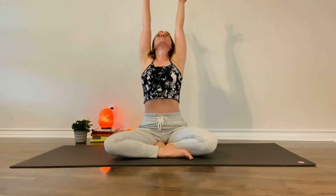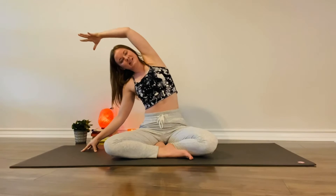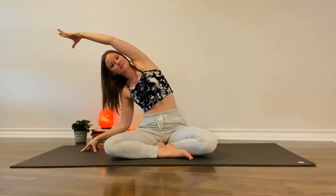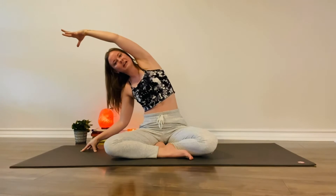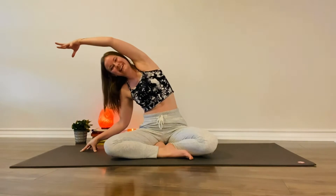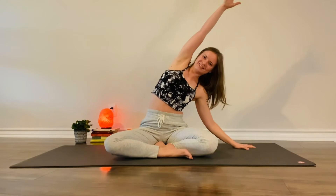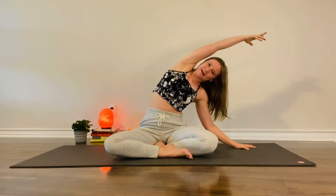Inhale, stack the spine, shoulders over the hips. Take a moment, reach the arms all the way up. Maybe gaze up. Exhale, stretch up and over to the right. Right fingertips come down. Deep left side body stretch, maybe bending into this bottom elbow. Keep the sits bones rooted down here. As you breathe in, windmill the arms up and come over to the left. Left fingertips plant. Right side body opens up. Maybe the bottom elbow wants to bend.